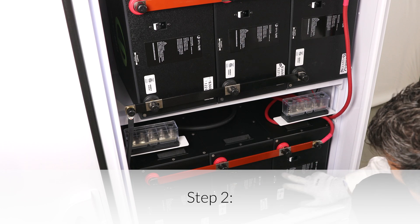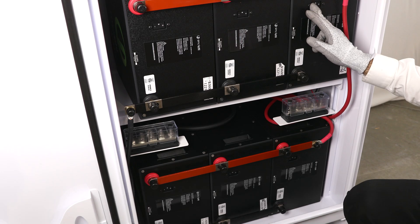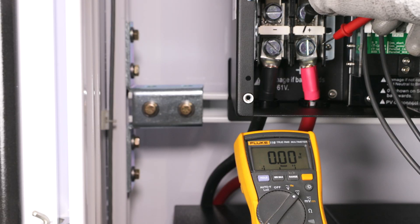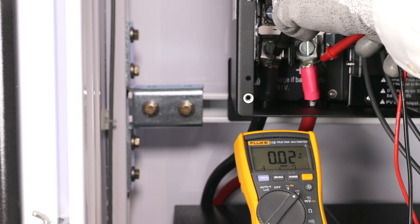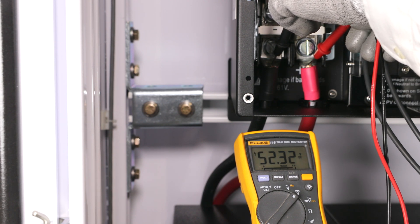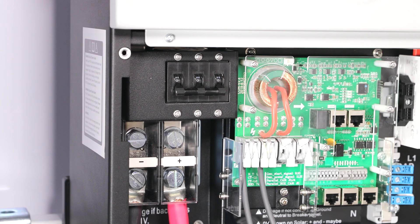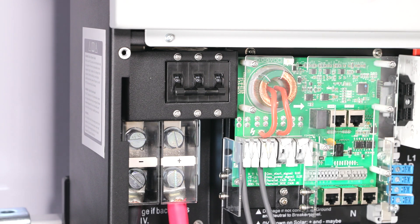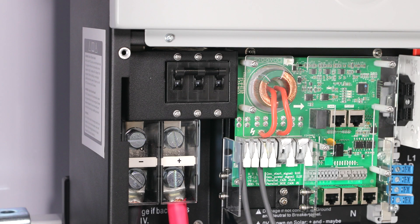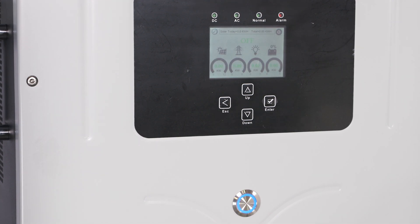Step 2: Apply battery power to the inverter. Measure the voltage and check polarity at all battery connection points. Measure the entire 5-battery bank's voltage and polarity on the Solark's DC positive and DC negative connection points. Supply DC power to the Solark inverter by turning on the Solark's DC disconnect, then turning on the on/off button on the front of the Solark unit. The inverter will power up and the inverter display panel will turn on.